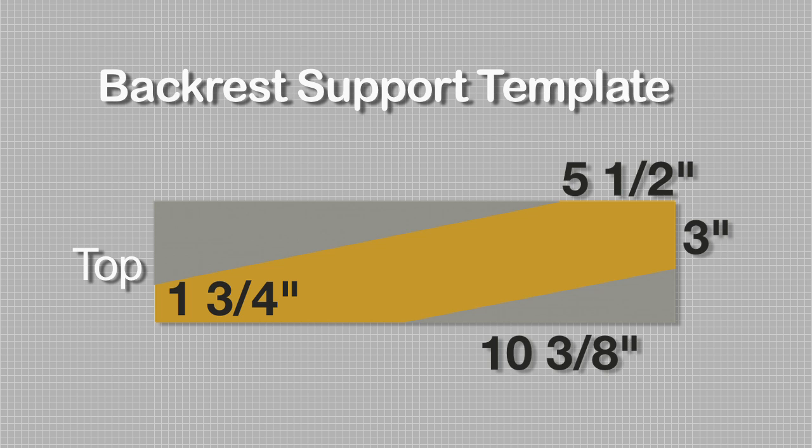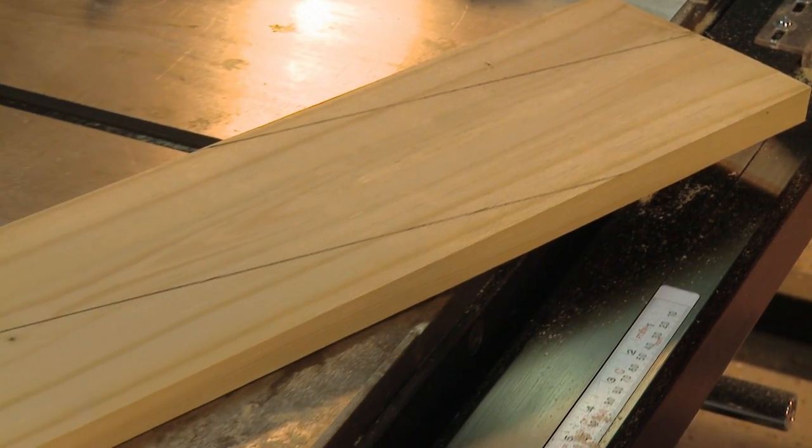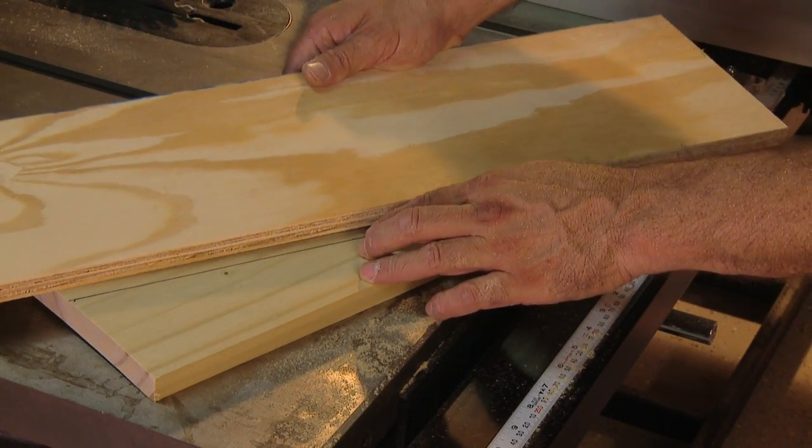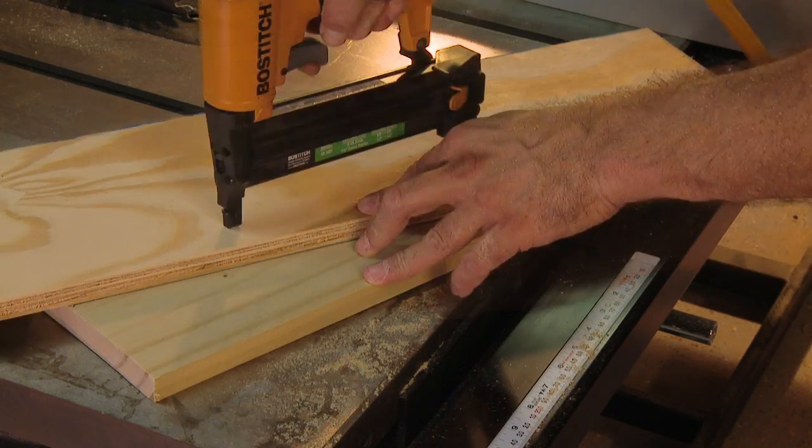Start with a 21-inch length of one-by-six and mark the measurements. The two cuts we'll make are parallel. Once you've drawn out the pattern, an easy way to cut it is by attaching a scrap of wood aligned with one of the marks.